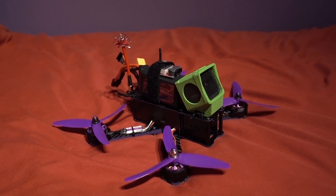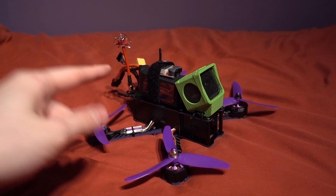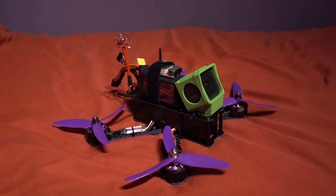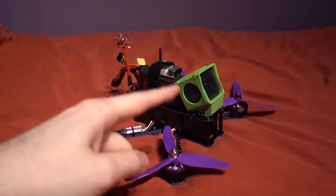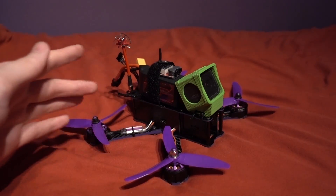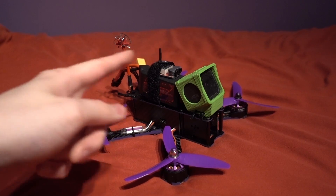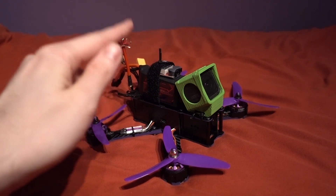Today I'm checking out the Eachine X220 Wizard. There's been a lot of requests for this one in the comment section, so I tried a few times to get a sample in for review off one of the retailers, but I guess it's already had a lot of exposure and I couldn't get one in. So in the end I took the plunge and bought one myself.